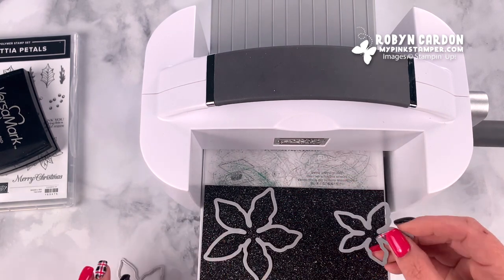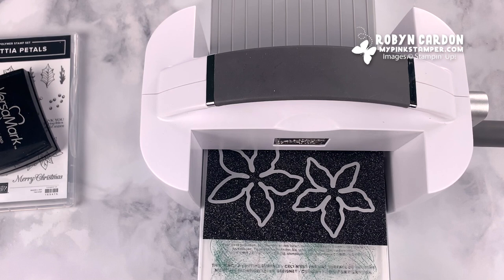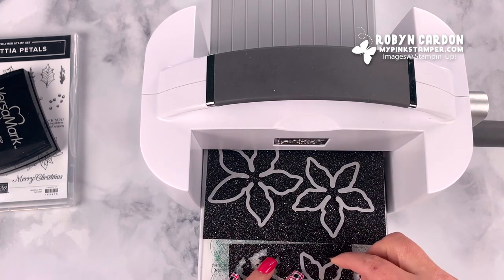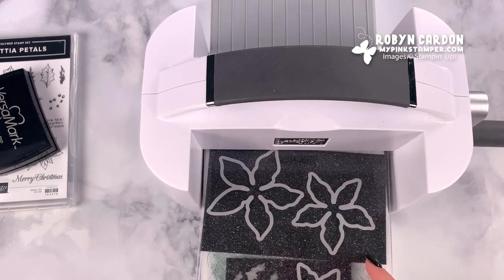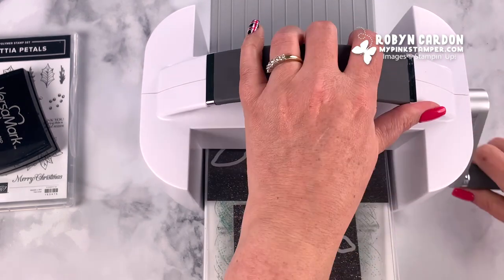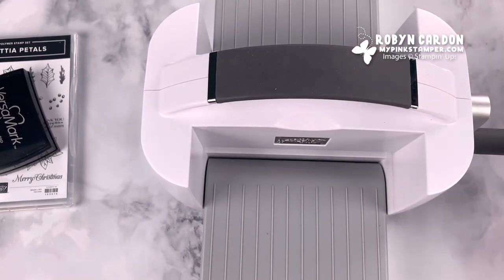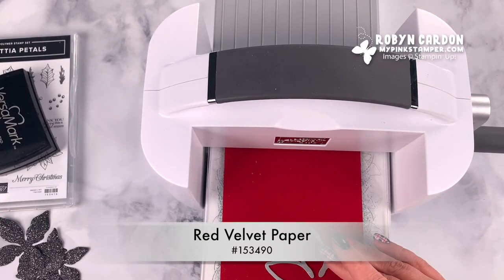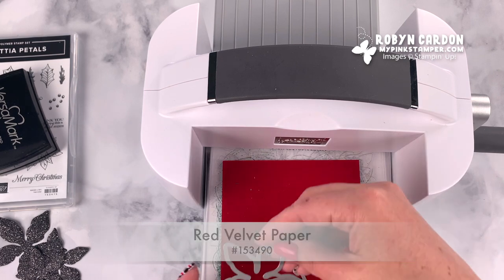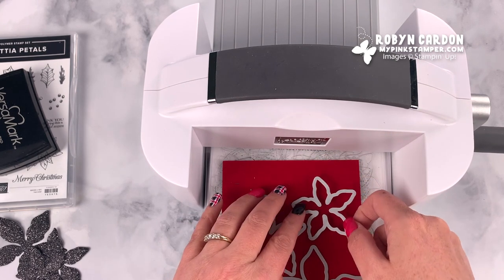We're going to be cutting one big one, one medium, and I have another little scrap right behind me, and then one of the smallest size. We're going to run that through one time. It is very non-traditional, but that's why I decided I wanted to also add the red velvet — when I was first thinking about this project I was thinking: how about black glitter, white glitter poinsettia flowers?